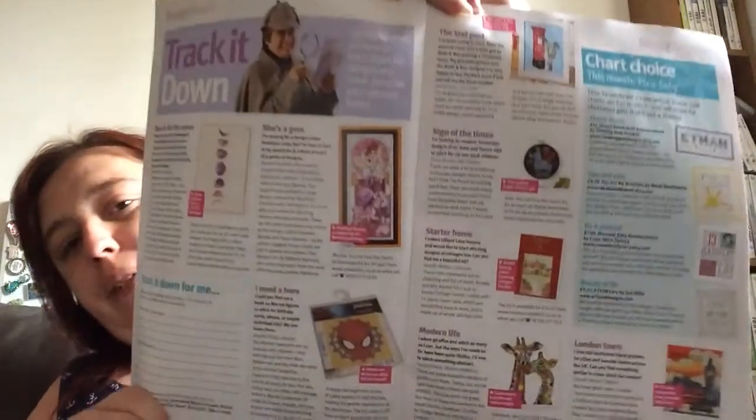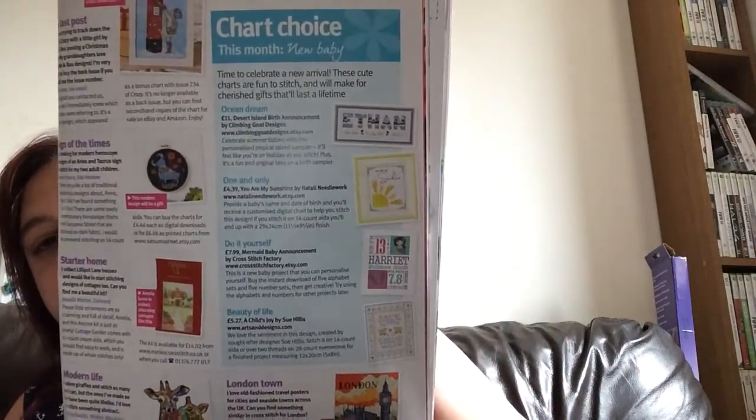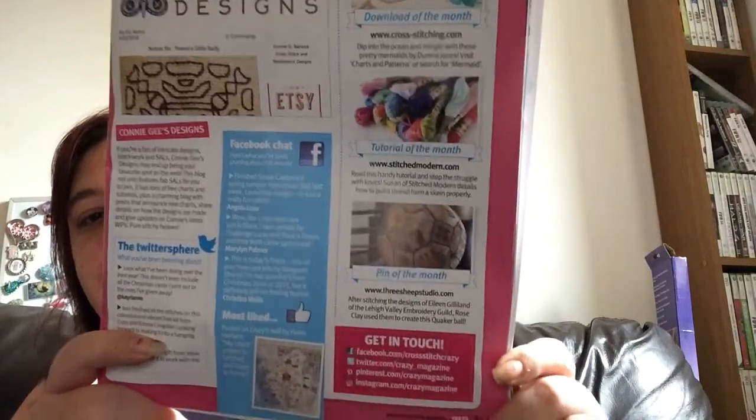Then there's Track It Down — if you're looking for an old kit or chart, or wondering where you can get something from. Then there's the Design Finder, the chart choices for this month, then Join Us Online, designs and a bit about that, and then Download of the Month, Tutorial of the Month, and Pin of the Month.